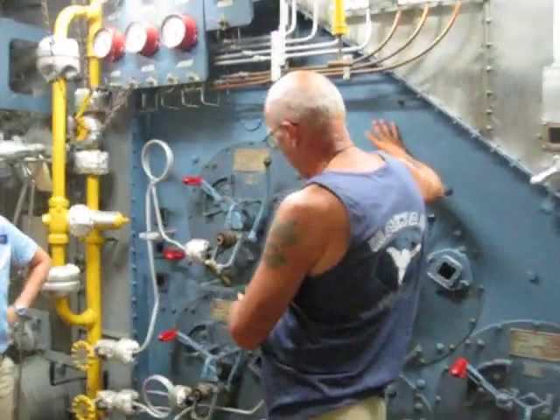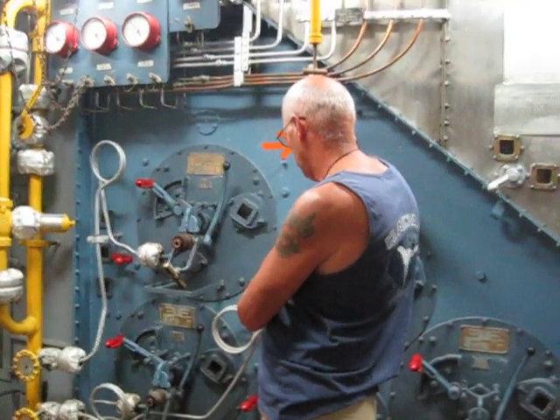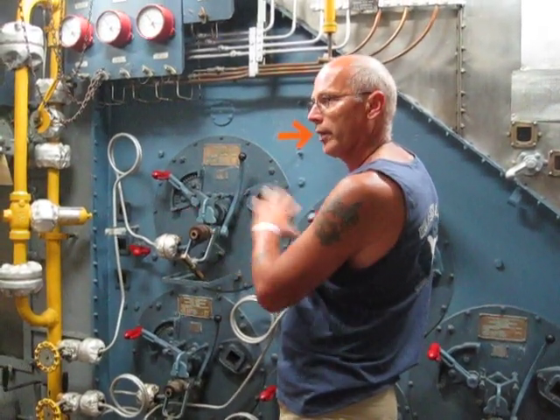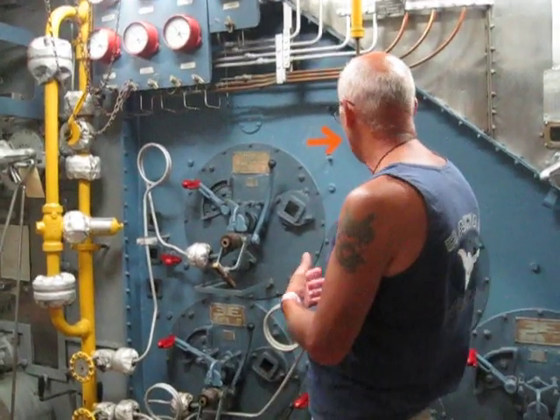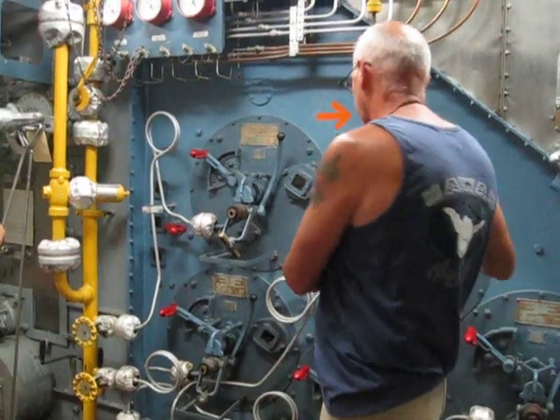You would light one burner and you had a heat-up sequence that you went through to properly heat up all the refractory in the boiler so you wouldn't crack it and it would fall out. And then when you were getting underway, you would put more burners in for more power.